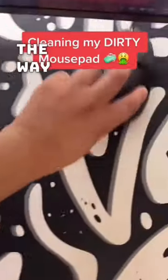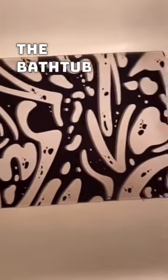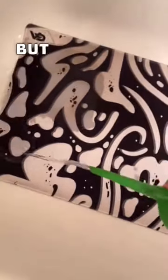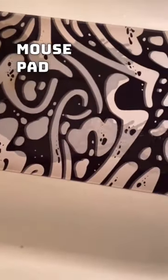First I gotta move everything out the way. I put it in the bathtub and then I'm gonna put some soap and water. I put like really hot water in this — only my Arabs know what this is — but I'm just gonna soak the mouse pad with warm water. It's like fizzy, what the heck.